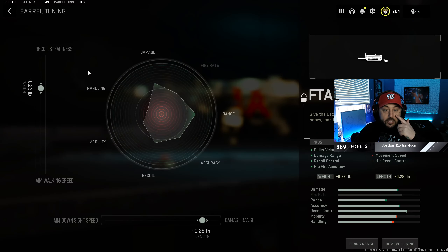Taking a look at the barrel tuning, we want recoil steadiness and aim walking speed to be at 0.23. Damage range and aim down sight, we're going to put at 0.28 so we can keep both aim down sight speed and the damage range.